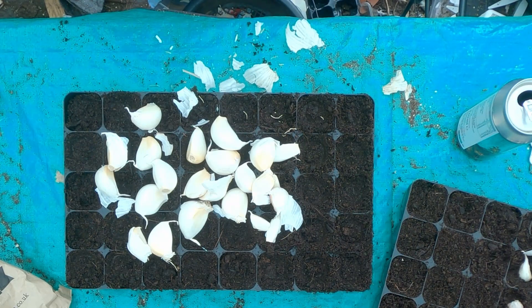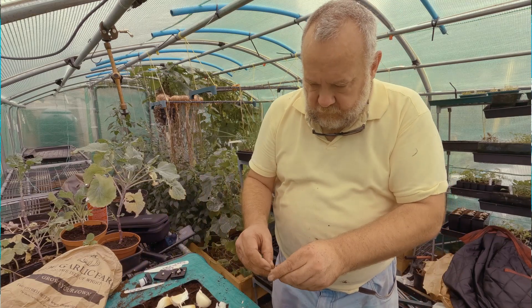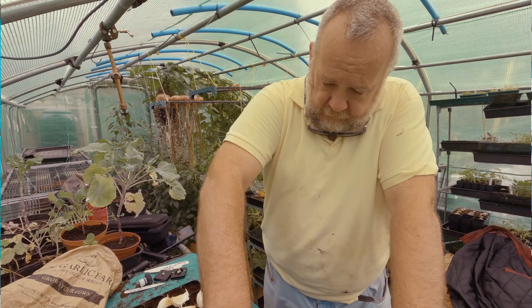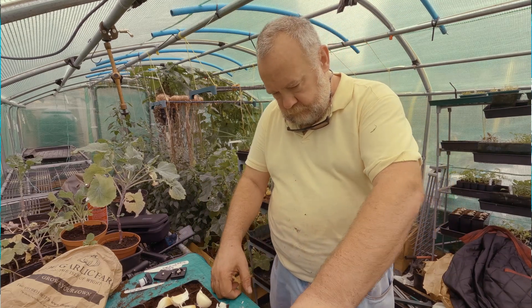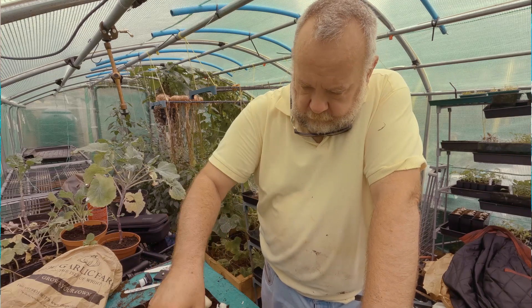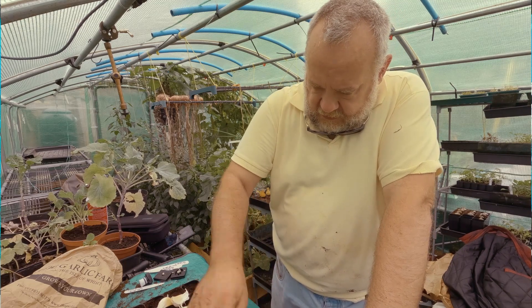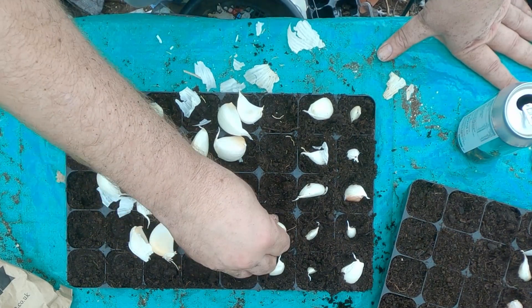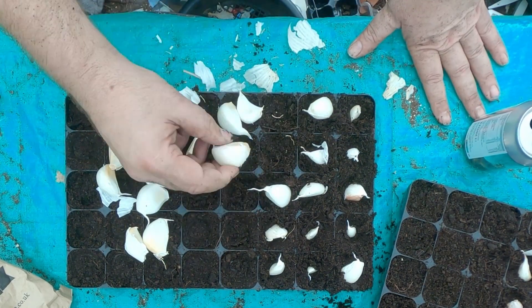That's 12 cloves out of this one — 25 in total of this variety. Just peel off any loose leaves. I'm putting the runts in as well because I'll have enough bed space. These are decent sized cloves.